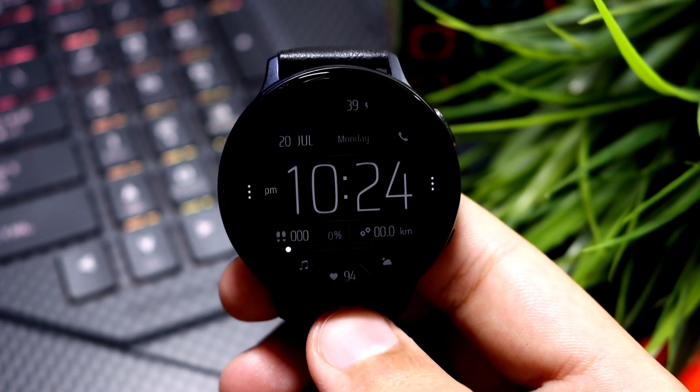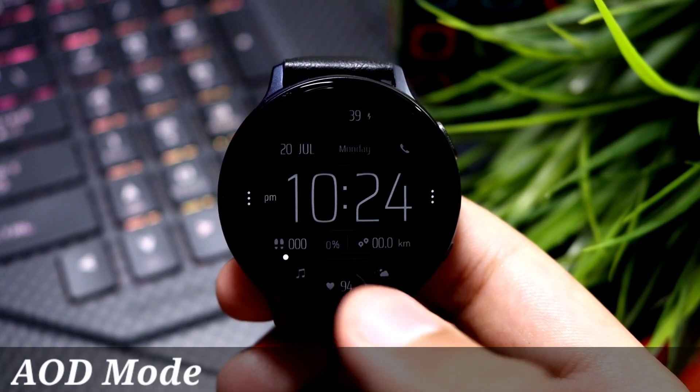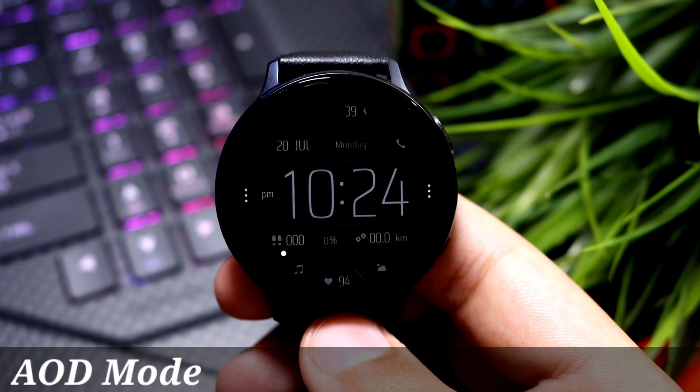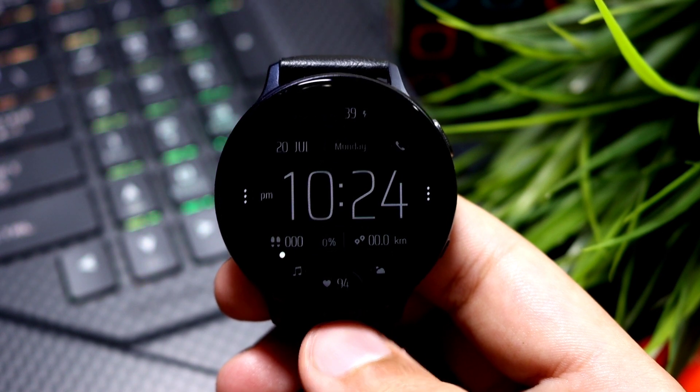Moving on to the always-on display mode for the watch face, you can see the developer has done a great job. The watch face has this pitch black darker background to conserve battery life in always-on display mode, because this mode is kind of heavy on battery life.